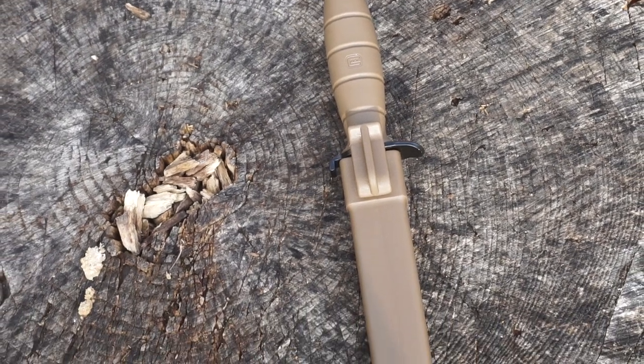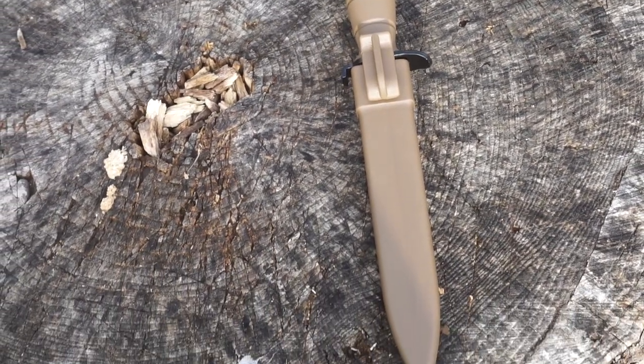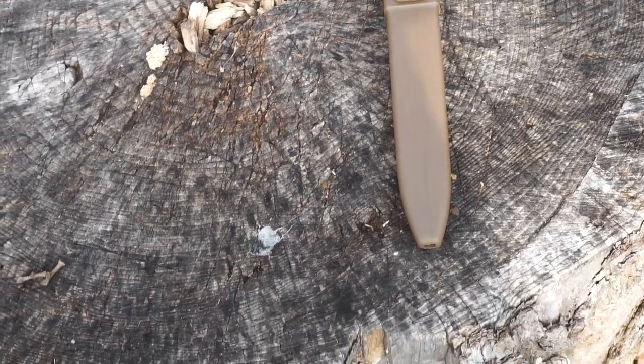I bought a Glock knife. It's only $30, so we'll see just how good it is at that price.